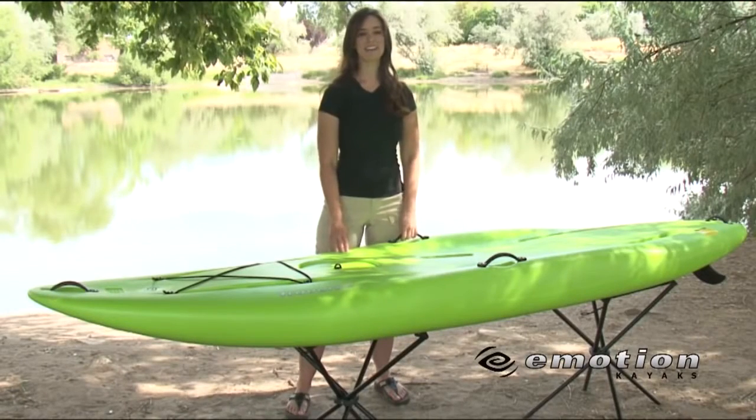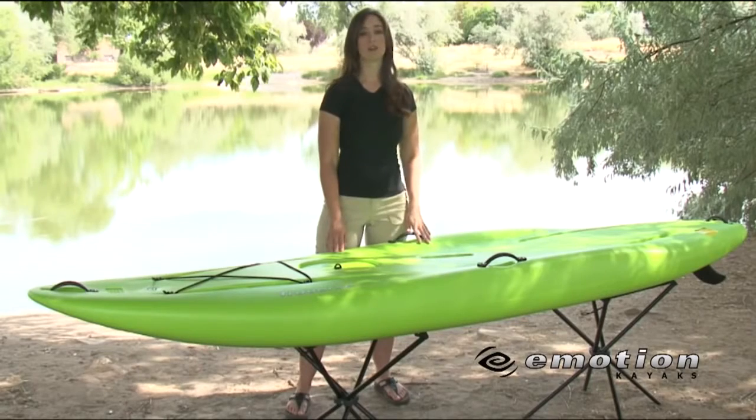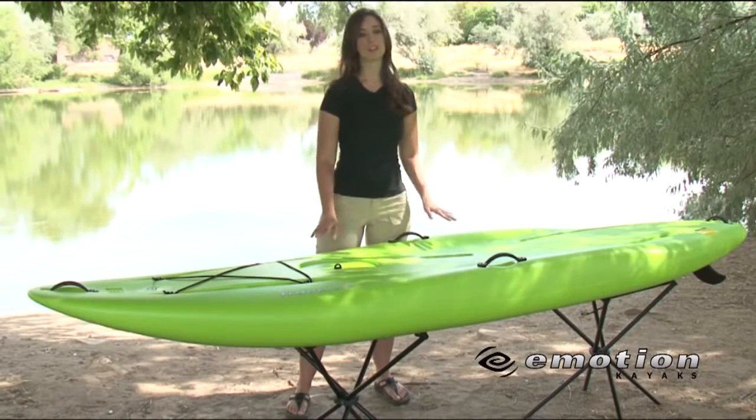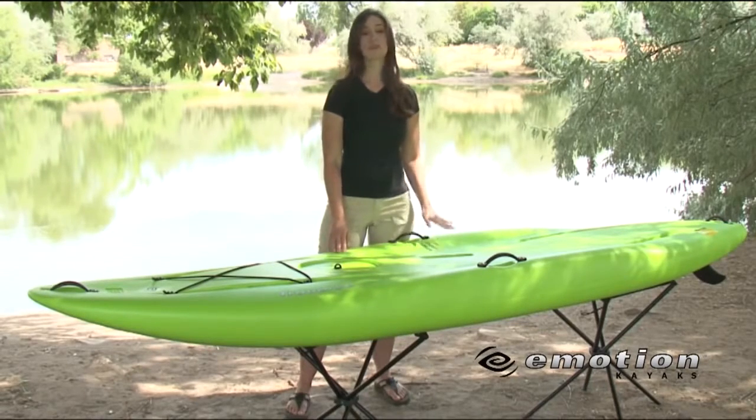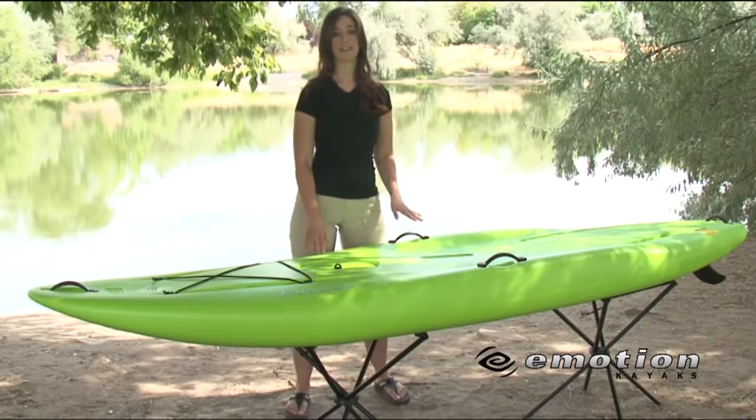Hi, I'm with Emotion Kayaks. Today we're going to be going over our Traverse Emotion Paddleboard. This is the perfect beginner paddleboard. It is extremely stable on water because of its design and has a 300 pound weight capacity.